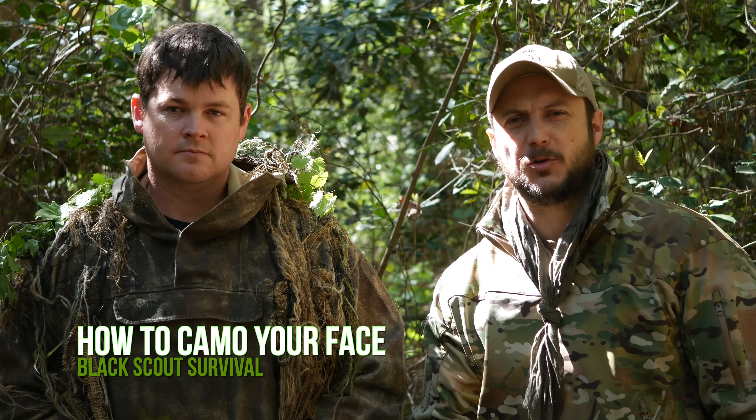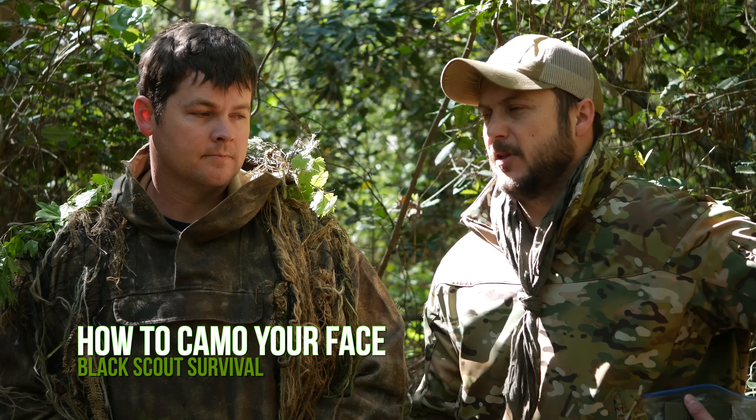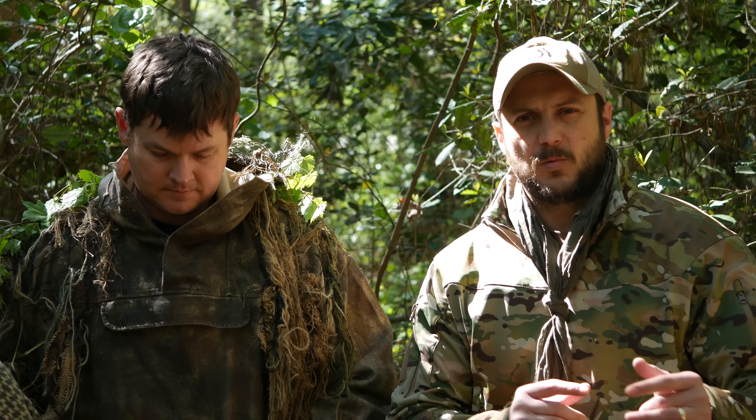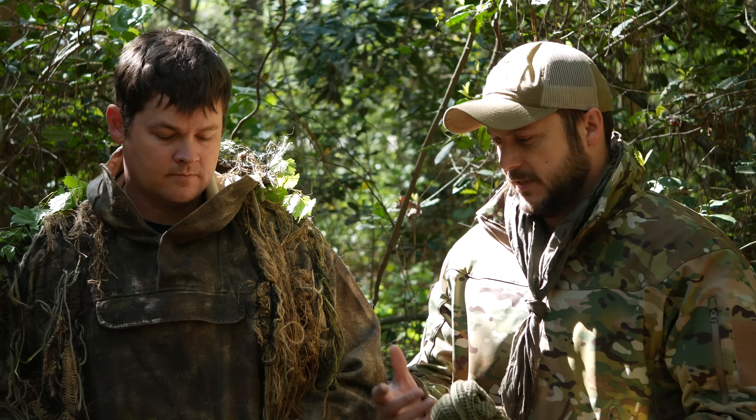What's going on guys, Black Scout Survival, and today I've got my good friend Chance Sanders. We just did a video on escaping, evasion, camouflage, cover and concealment, and we thought it would be a good time to also do a video on camouflaging the face and other means of doing so. The body is pretty simple because you can put clothing on, but the face is something different. One thing we talked about is improvising — using mud, brown mud, or charcoal from your fire.